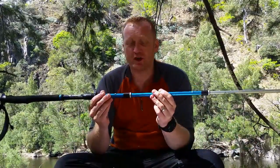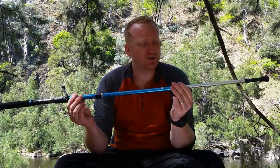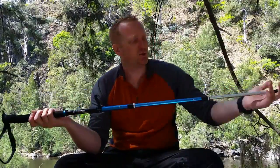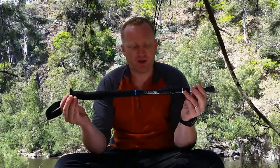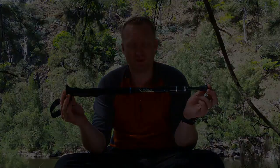I've got to climb out of the valley today so I'm going to be putting these through their paces on the hike back out, but so far so good. I'm really impressed with these, and I think these might be next on my birthday wish list.